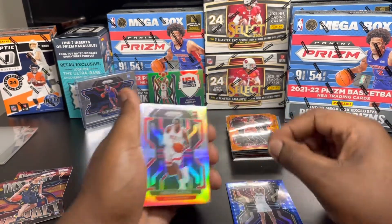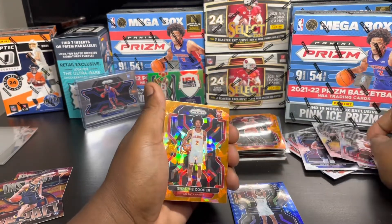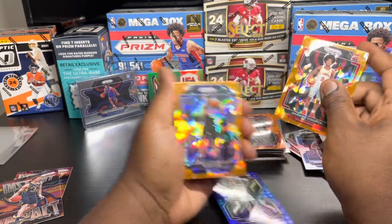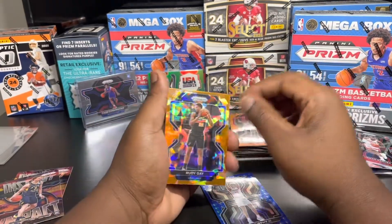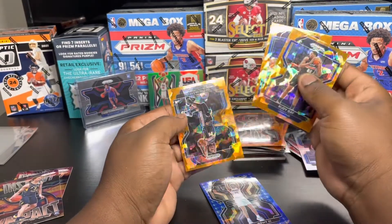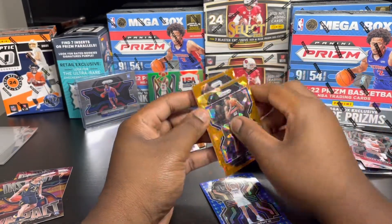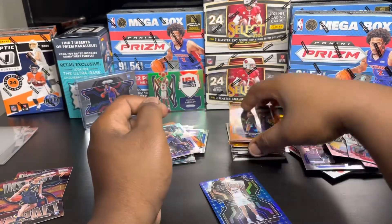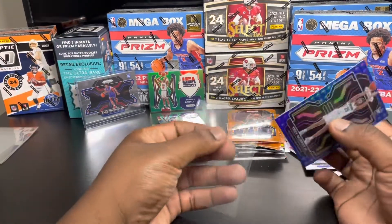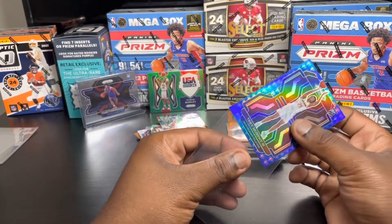Houston Rocket - we're gonna sleeve that up. Sheriff Cooper - can we pull a nice rookie in this orange? Utah Jazz - Rudy Gobert and Mo Bamba. Oh we got one more - not anything we're looking for. We can sleeve this up right here. So we got one of the 75th anniversary cards but not who we're looking for.